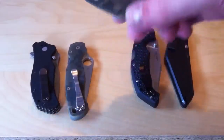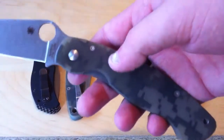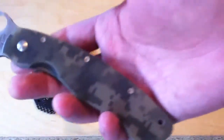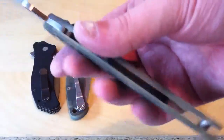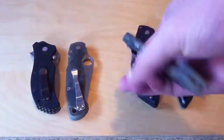Then there's knives like the Military, which in addition to its locking liner, there's a very small skeletonized liner right here that just adds rigidity. Making it the full length of the handle would make the knife insanely heavy, but by making it that small and milled out, it reduces weight but adds strength.